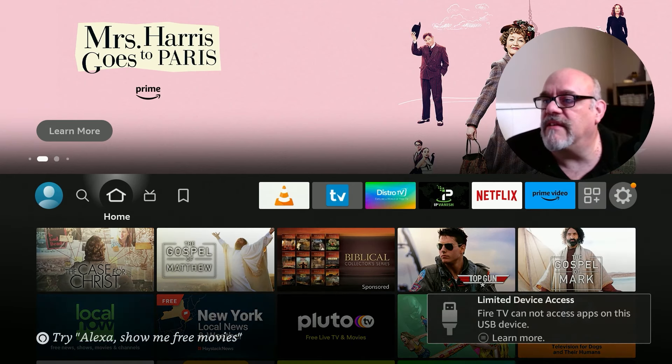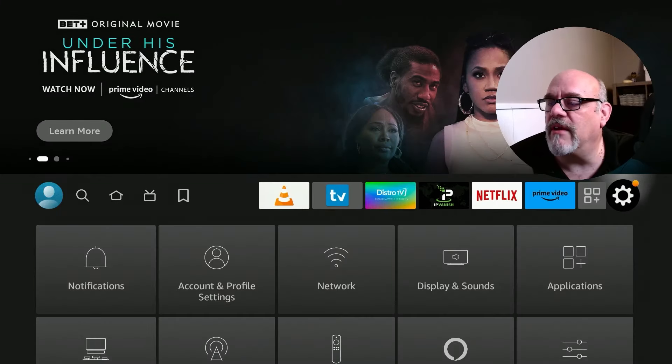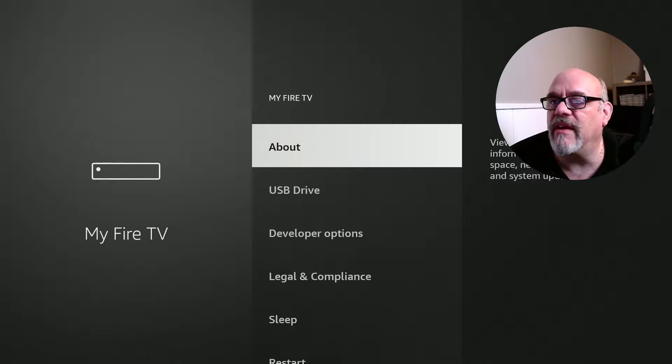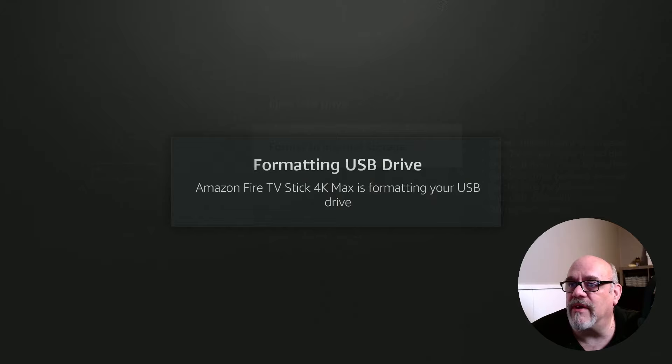It shows a limited options message. I can go into My Fire TV, go to USB drive, and format this to internal storage — which is what I want to do in this case. Remember, the interface uses the terms internal, system, and device storage interchangeably. Let's format for internal storage. Depending on the size of the drive, this will take a couple of moments to a few minutes. This 64 gig drive should take around 30 to 40 seconds.